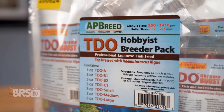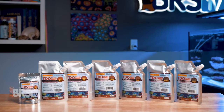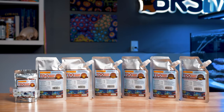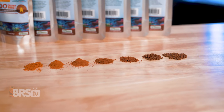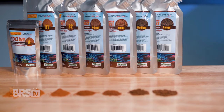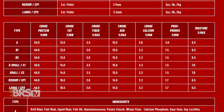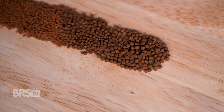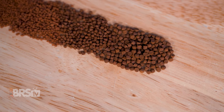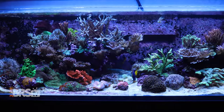Reef Nutrition TDO Chroma Boost brings a high quality, carefully formulated prepared food proven by breeders to be an effective option to provide larval, juvenile, and adult fish alike the nutrition they require to grow into healthy and colorful show-stopping specimens. It's not only high in protein for growth, but also in the fats fish need for energy, and finished with a top dressing of hematococcus algae rich in astaxanthin, which is a carotenoid to really encourage those colors in your fish to pop.